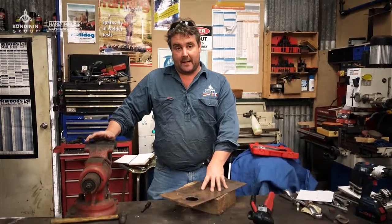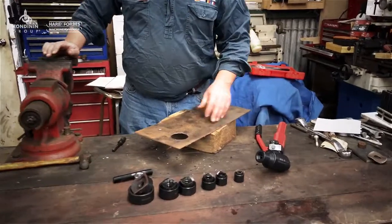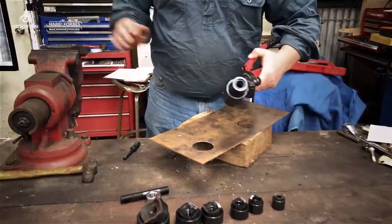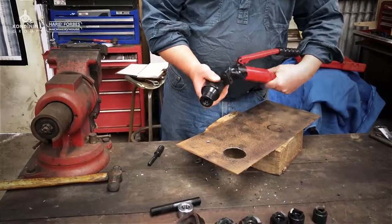G'day, Josh Gemelli here from Condit and Group's Farming Ahead magazine. We're doing a few workshop tips with thanks to Heron Forbes who kindly sponsored the segment. Today we're having a play with a tool from Heron Forbes machinery warehouse — the chassis hole punch.